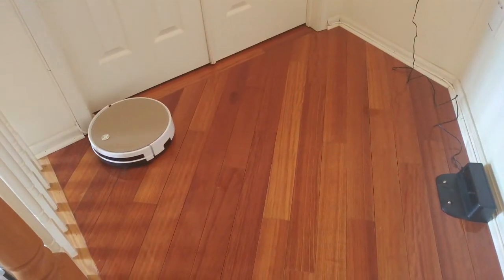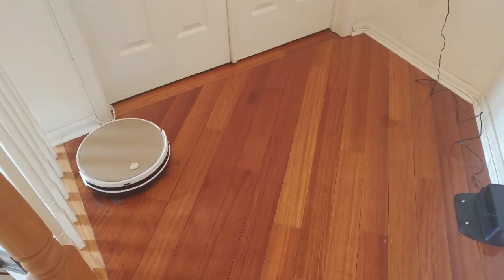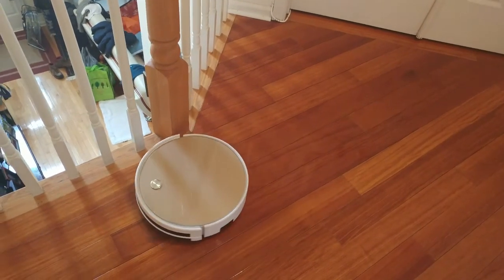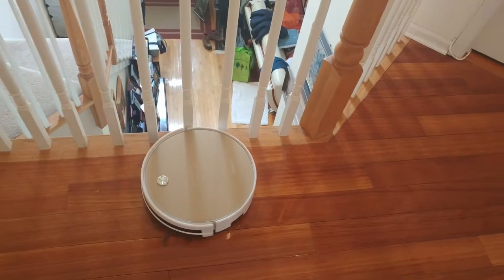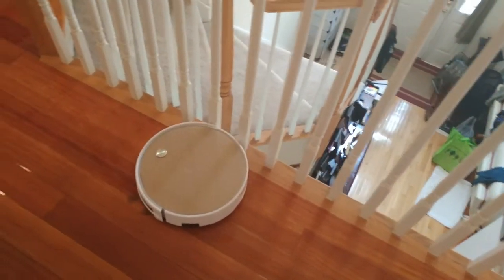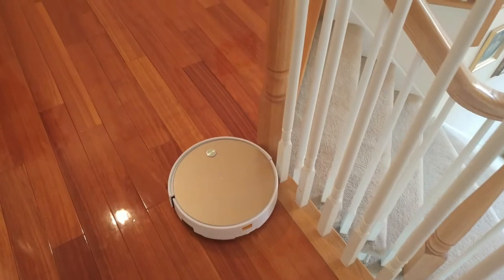Overall, the unit cleans pretty well. It does a nice job on hardwood and tile floors with few obstacles. It helps to clear or arrange furniture so it can access under tables. When run daily, floors tend to stay cleaner and you can spend less time vacuuming. I hope you enjoyed this review — ask questions in the comments, I'll put a link to the product in the description below, and don't forget to subscribe.